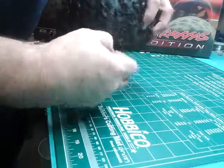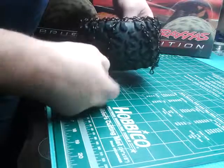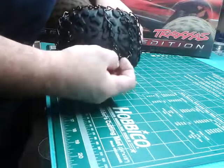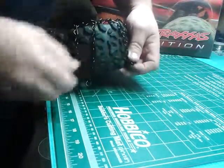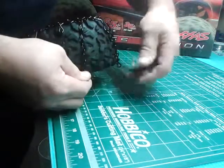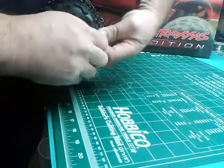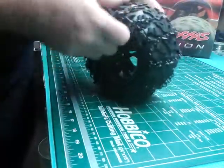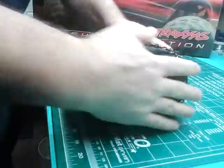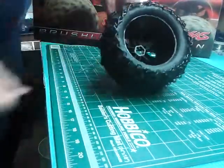Then just let them go down. I have one open hook here, one closed hook. Hold them down like that. And then you're ready to go.